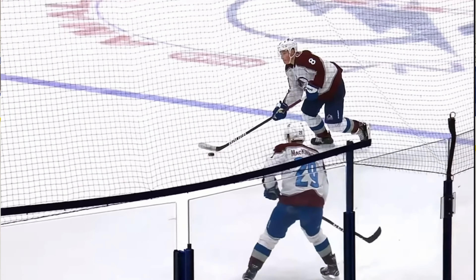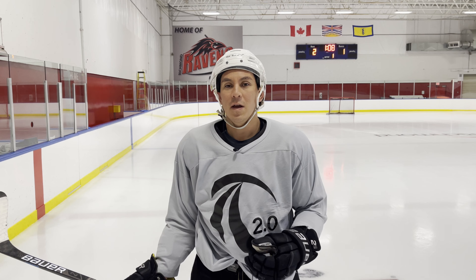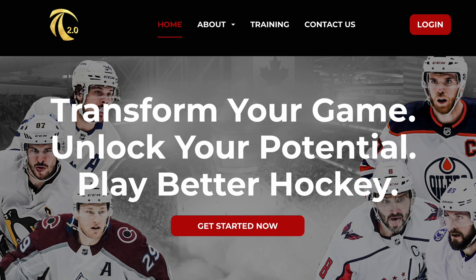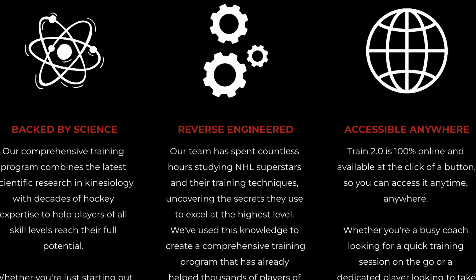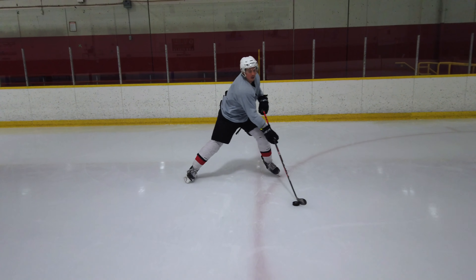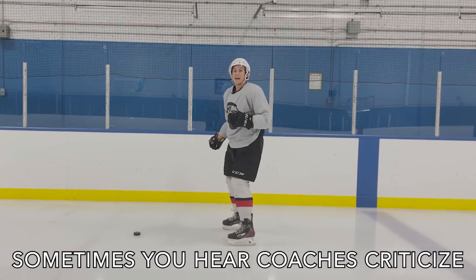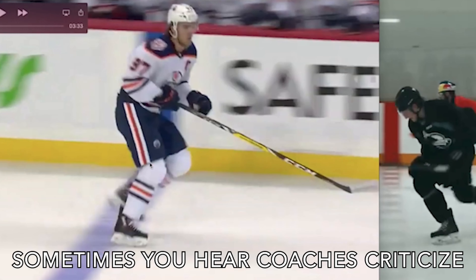You'll see that a lot through the downhill skating system and Train 2.0 stuff. Thanks for watching this video. If you want to learn more about Train 2.0 and the downhill skating system — which is the foundation to all hockey mechanics, all hockey skills, all hockey sense — we've put together a free training for you. It's five parts: five secrets to how to move like NHLers using the downhill skating system. Click the link, sign up, and go through those lessons to learn this yourself. Thanks for watching and we'll see you then.